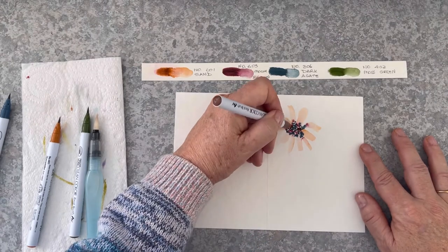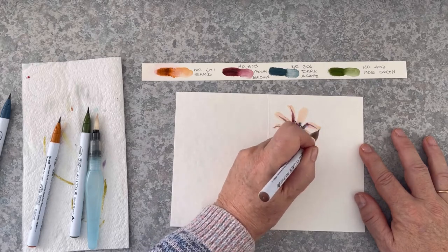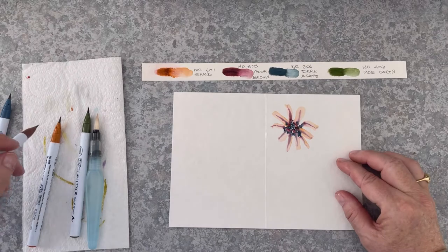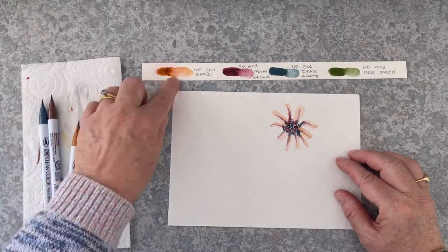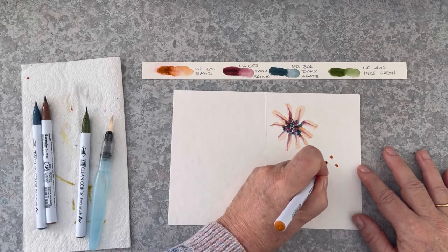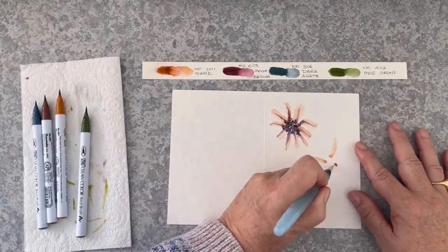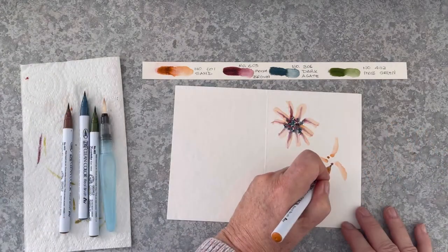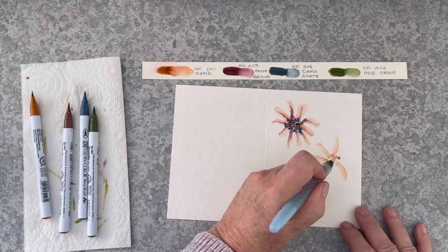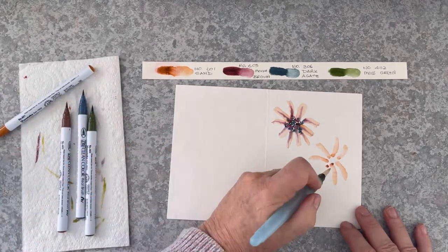Now I have mocha brown and I'm pulling out the colour from the centre using my mocha brown marker. It looks quite spidery — like a spider daisy. Now the sand dots create the basis — keep adding more dots and long curvy petals this time. More sand, a little bit of the water brush.